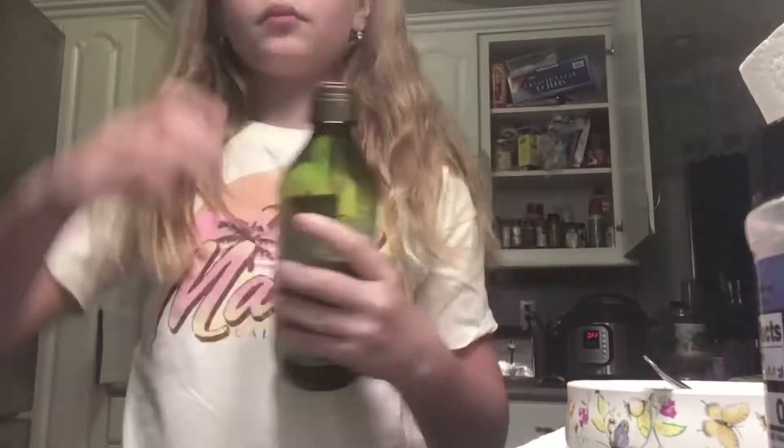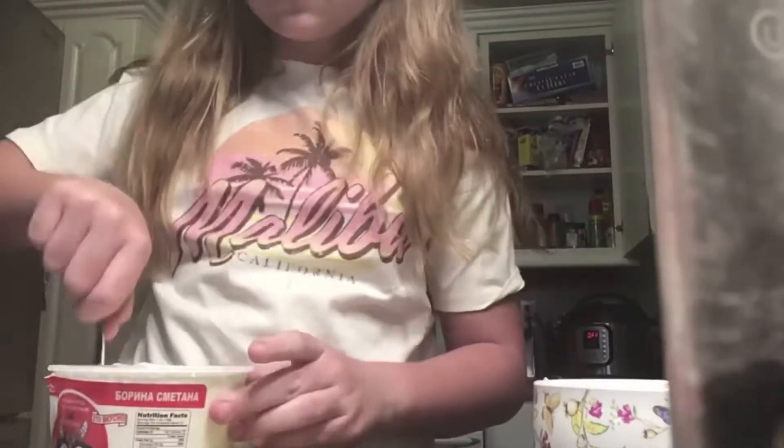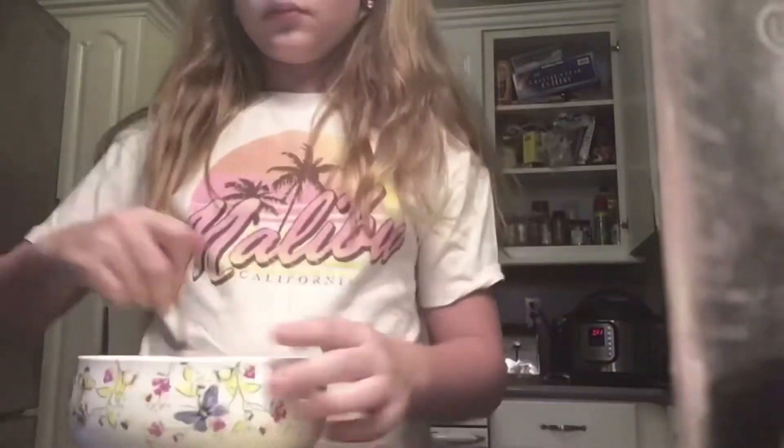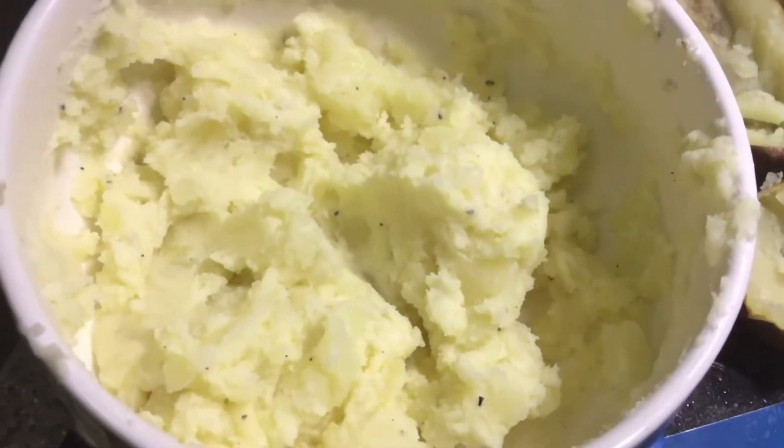Now pour some oil into the bowl with the scooped potato, then add some pepper and some salt. I also have some sour cream and I pour it in there. Now you just want to mix it all together — once you mix it, it kind of looks like mashed potatoes.